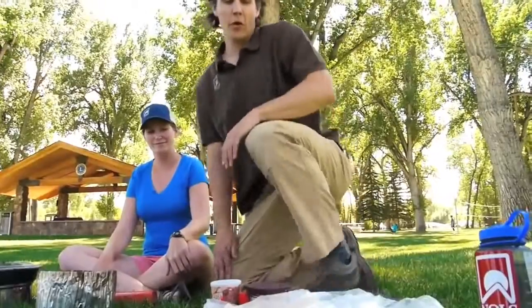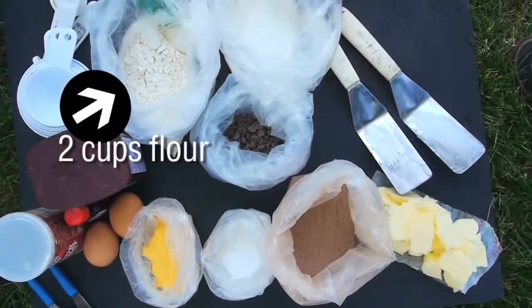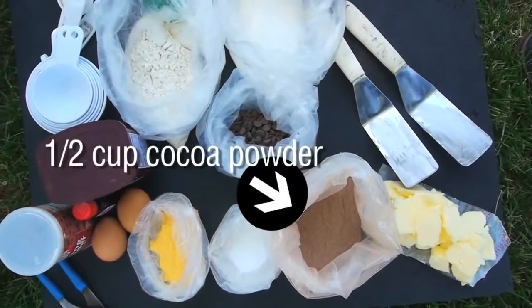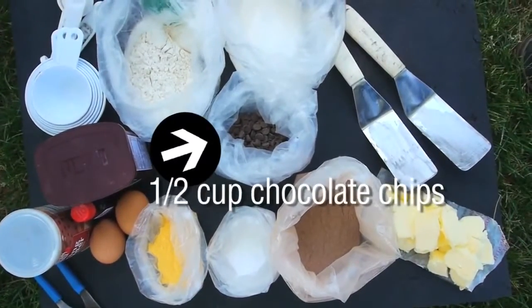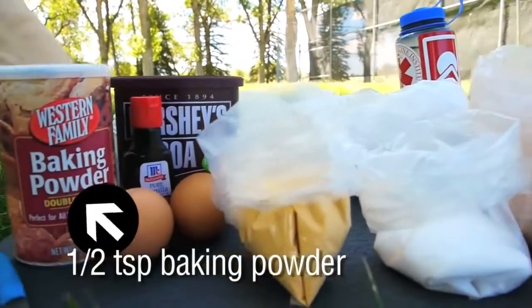Today for our recipe we're gonna be combining some dry ingredients and some wet ingredients. For our dry ingredients we're gonna be combining two cups of flour, two cups of sugar, a half cup of cocoa powder, a half cup of chocolate chips, two teaspoons of salt, and a half a teaspoon of baking powder.